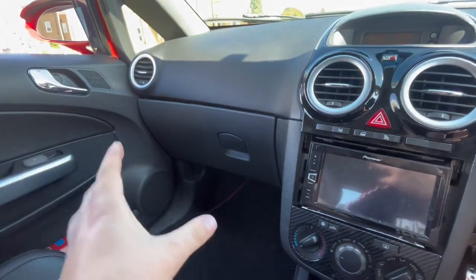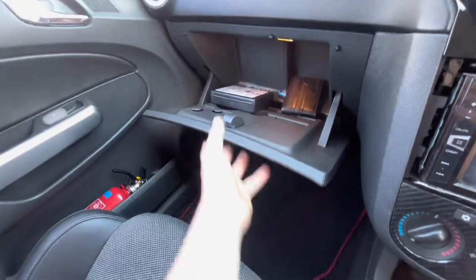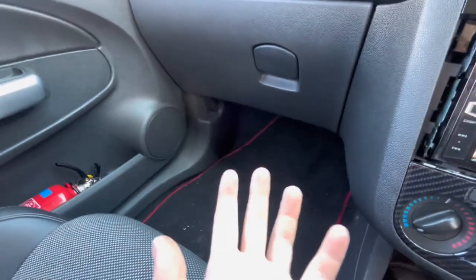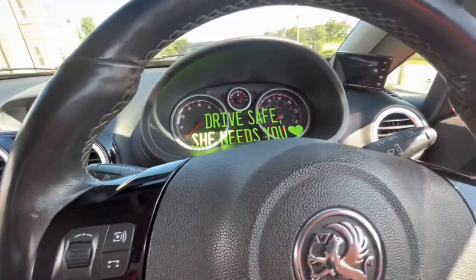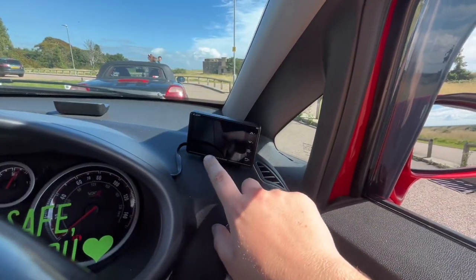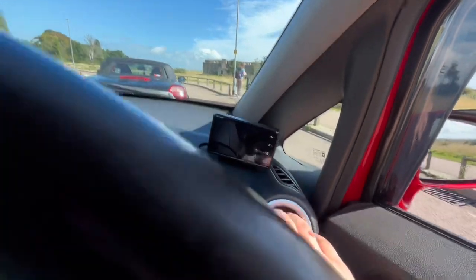Most eagle-eyed viewers have probably noticed this already — my glove box is broken. These Corsa glove boxes just aren't fantastic. I do have a fire extinguisher, because you never know. I haven't had a car catch fire before — I was down on the Isle of Sheppey and my MX-5 just decided it wanted to become one with its inner flame, let's say. I've also got my Lufi gauge, and when I turn the car on, I have a screen with a load of different measurements that comes up. It's very nice and handy.